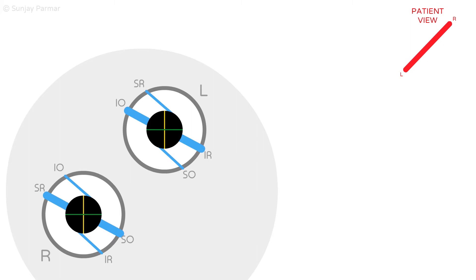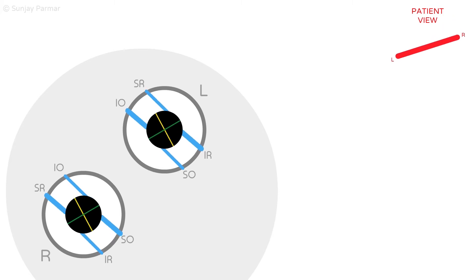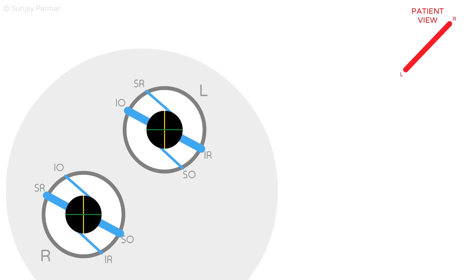Looking at the right eye and seeing the rubber bands pull on the right pupil, when the rubber band representing the superior oblique is pulled, it pulls that part of the pupil it is attached to towards itself, which turns the pupil clockwise.